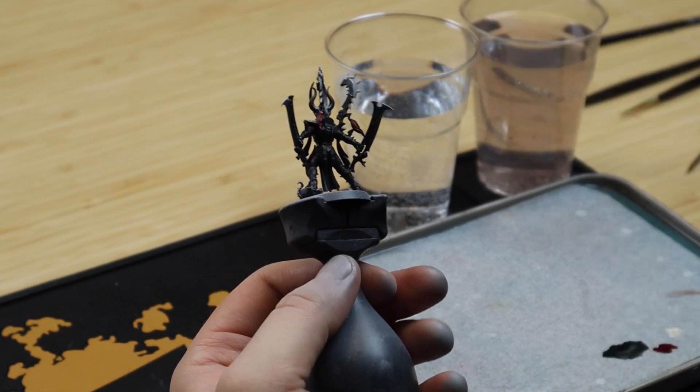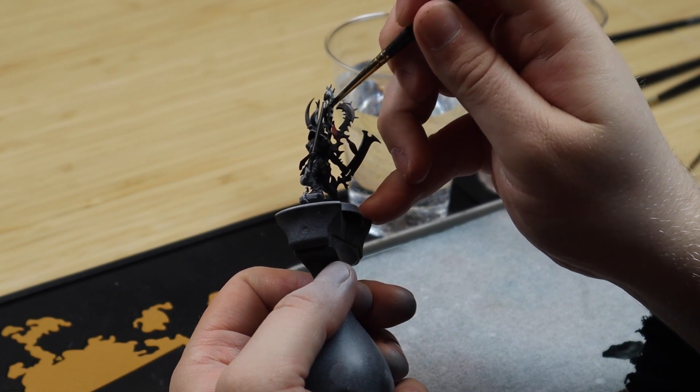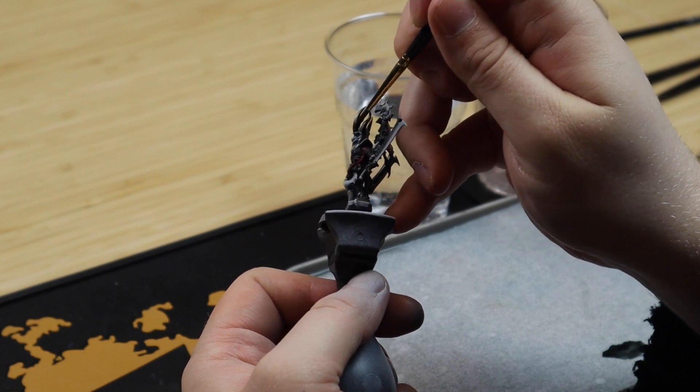Then we are going to do a light drybrush on the horns with Wraithbone. Make sure the drybrush is a bit thicker towards the top of the horn where you want the color to be lighter.